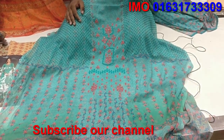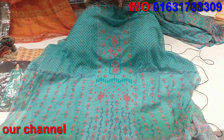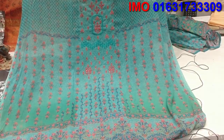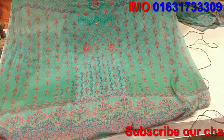This is the brand Poresh Moni, which is a very gorgeous and beautiful dress. This is the brand Porshmoni — a collection of Porshmoni — which is a very beautiful dress.